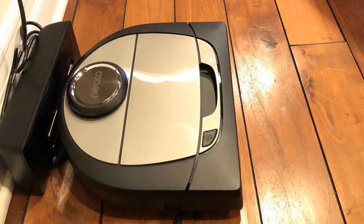I really like this thing a lot — it works great. I really recommend it if you're looking for a solid auto-mapping robot vac. If you guys have any more questions about it, just leave them in the comments below. Thanks for watching and have a great day!